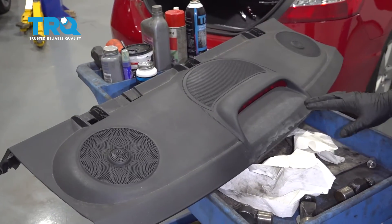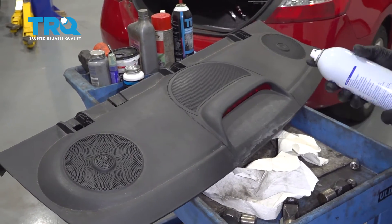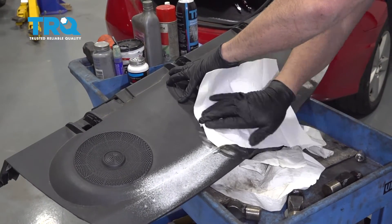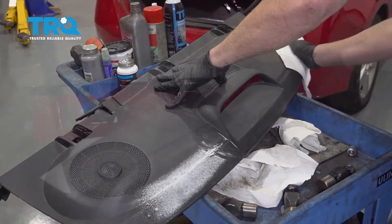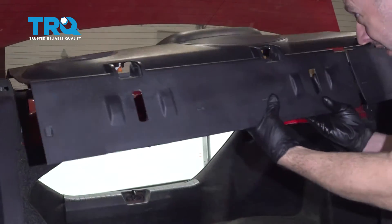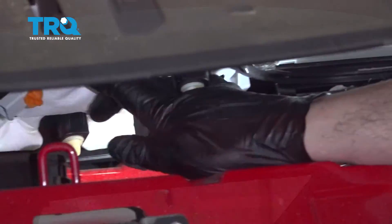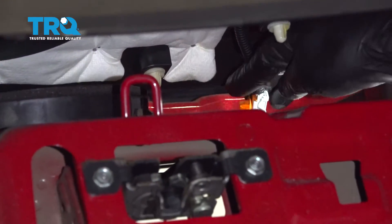Before reinstalling the rear deck lid, it's going to be really tough to get in here and clean once it's back in place, so now's the prime time to do it. Go ahead and get the deck lid lined up, and once you get it back to a certain point, get that harness drop down inside the hole. Feed the harness down inside.